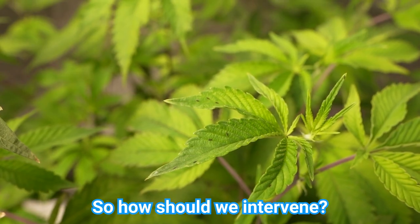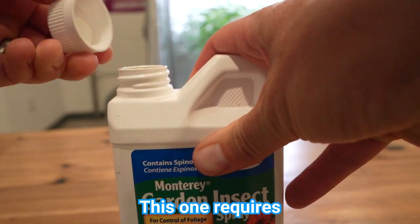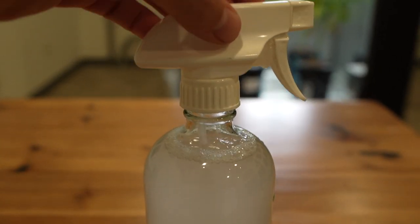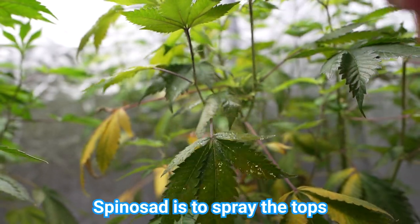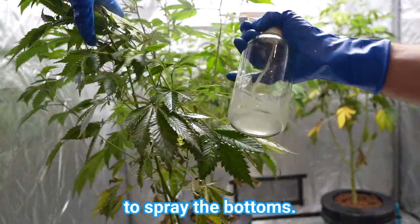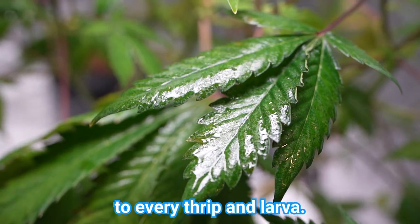So how should we intervene? Spinosad is one of the most effective insecticides for controlling thrips. This one requires a little under four mils per 16 ounces of water. The most important part about applying spinosad is to spray the tops and the bottoms of the leaves. The bottoms are a little trickier to get to. A good tip is to lean the plant over so it's easier to spray the bottoms. After you're done spraying you should have a healthy coating to make sure the spinosad makes it to every thrip and larvae.